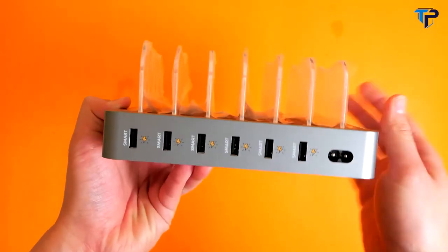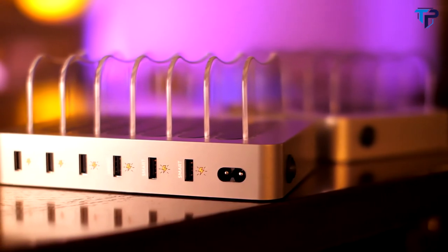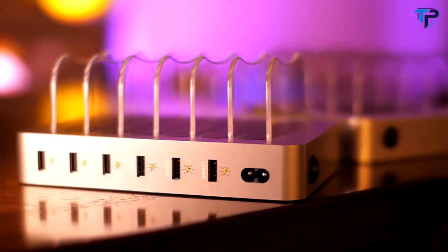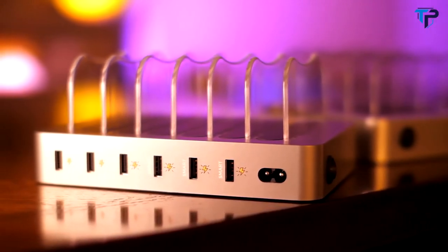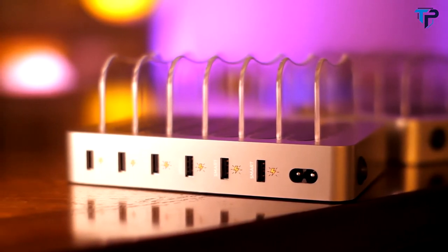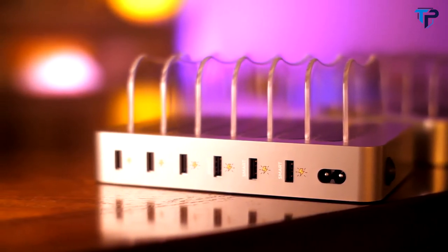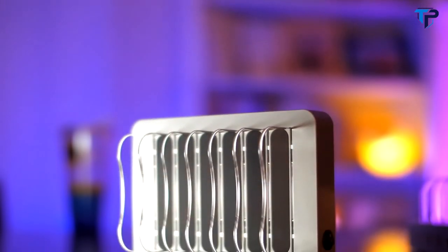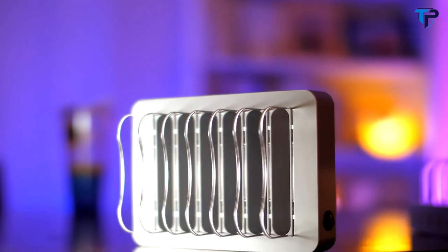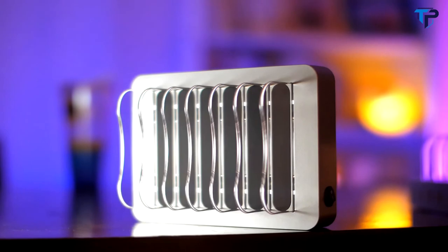The USB charging ports are enhanced with smart technology, so they can sense how much power your devices need and accelerate the charging time as necessary. You don't have to worry about the safety of your expensive devices, because we already took care of it. On top of that, you will receive a full one-year warranty. We also added a thin anti-slip surface to help protect your devices from accidentally slipping off the charging station.